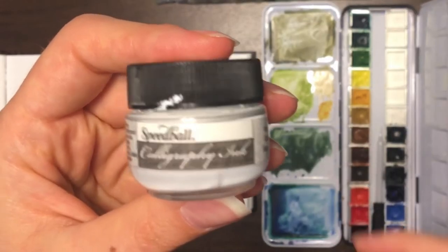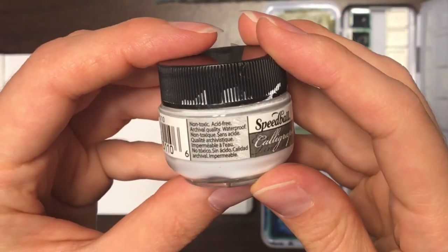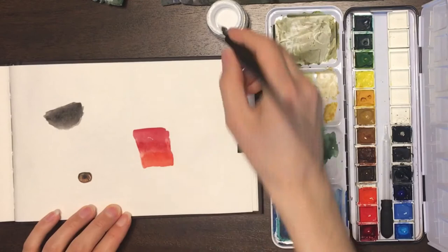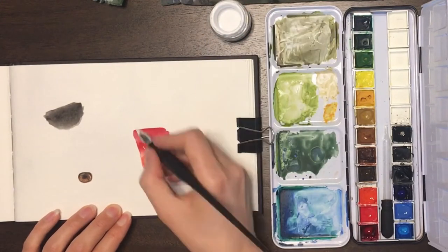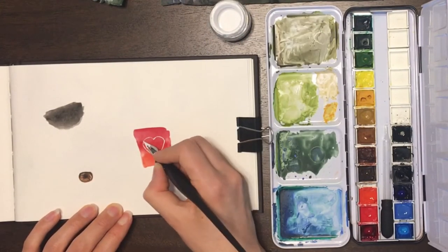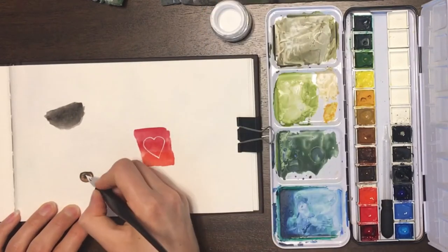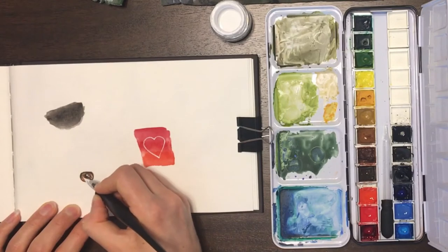I used Speedball Calligraphy Ink. It's non-toxic, acid-free, and waterproof. Mine is quite old, so I had a little bit of a hard time — it's getting pretty thick. I probably need to water it down a little bit, but I don't want to water it down too much. But it worked for demonstration purposes this time.